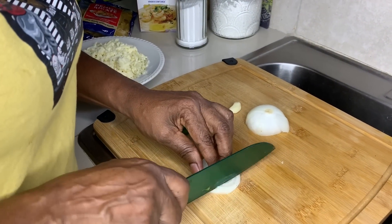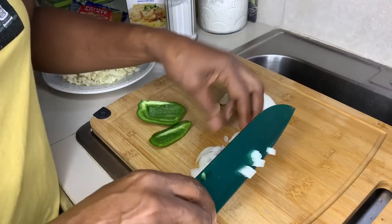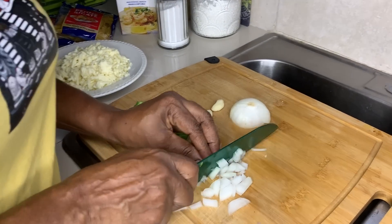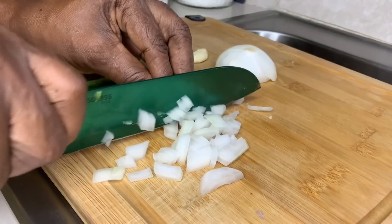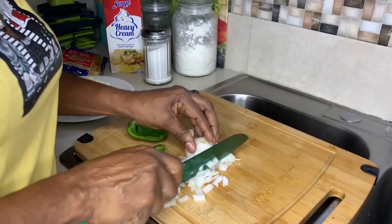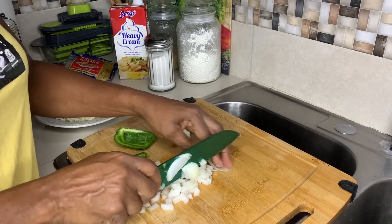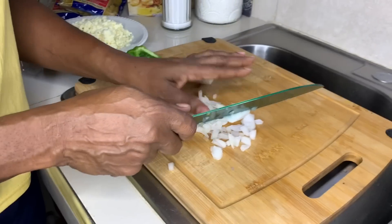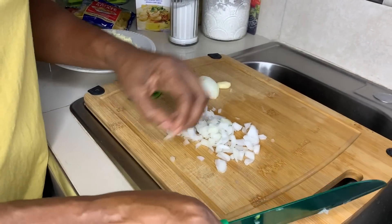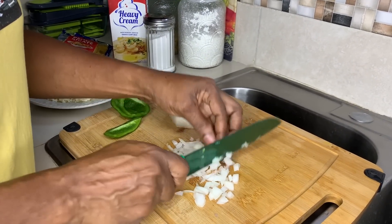We'll add some onions — just for flavor. Anything you're cooking, flavor your pot! I don't know how you cook without seasoning. Tell me in the comment section if you can cook your food without seasoning and it's nice and tastes good.